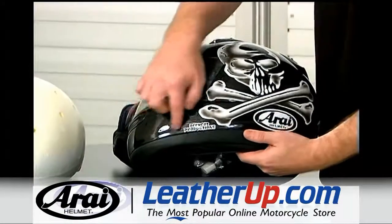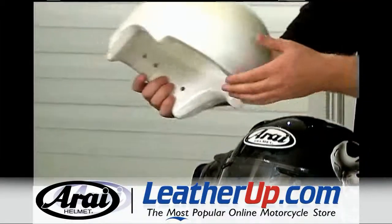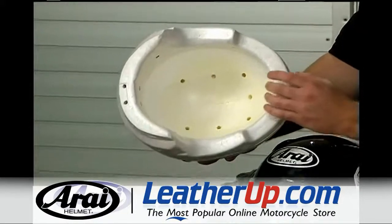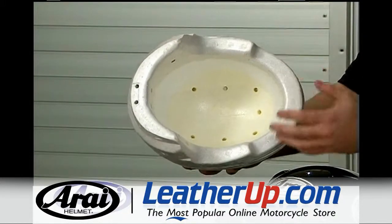It has promoted strength on the bottom of the shell by way of the hyper ridge. It also has a very soft inner EPS liner, which is a one-piece triple density unit with pentagon-shaped beads that manage the impact energy very well.